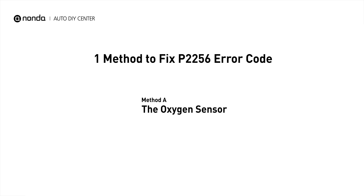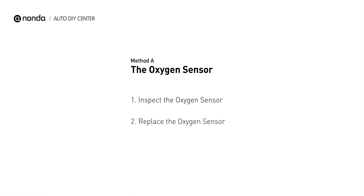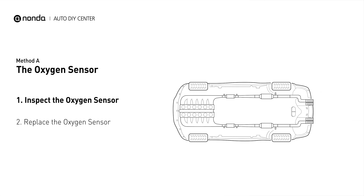Here is a simple DIY method you can try to solve this problem. Method A: the oxygen sensor. This oxygen sensor is located right before the catalytic converter. Bank 2 is on the side with the cylinder number 2, and sensor number 1 is usually the one in the exhaust manifold.